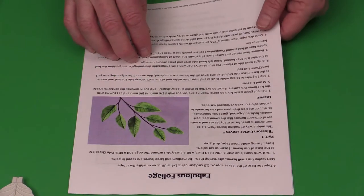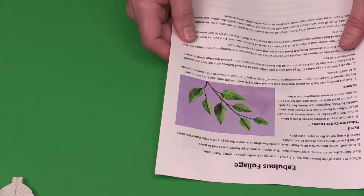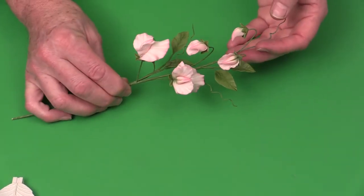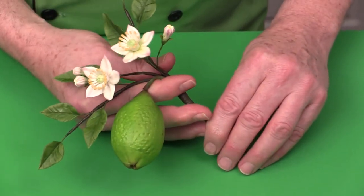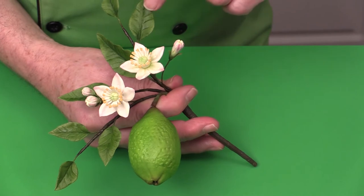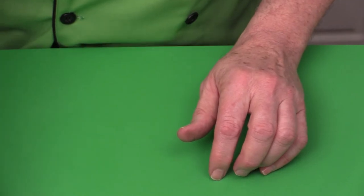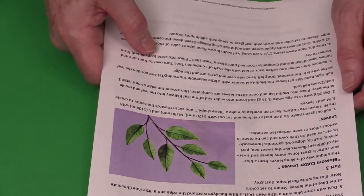Now I'm going to show you how to make blossom cutter leaves — a unique way of making leaves from a blossom cutter. These leaves can be used for basically plain leaves. For example, on sweet peas you can use the smaller or medium size blossom cutter, and on citrus blossoms I've got small, medium, and large. It's a really unique way, useful for flowers like honeysuckle, fuchsia, and gardenia. Roll out green paste to number three on the pasta machine and cut out with a 70, 90, or 110 millimeter cutter — my Flower Pro Pro Cut Edge cutters have a very sharp cutting edge.